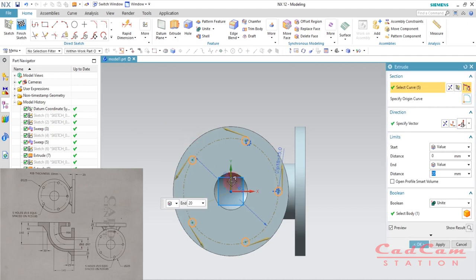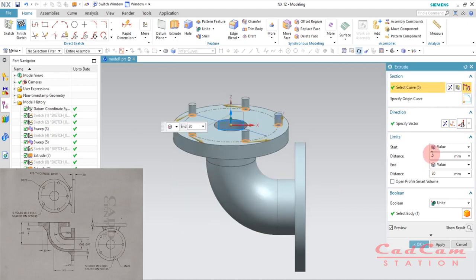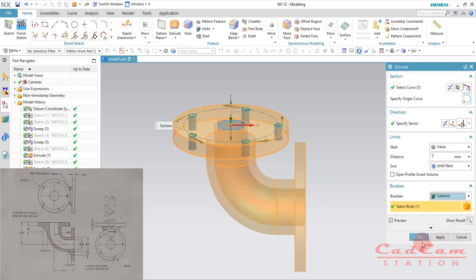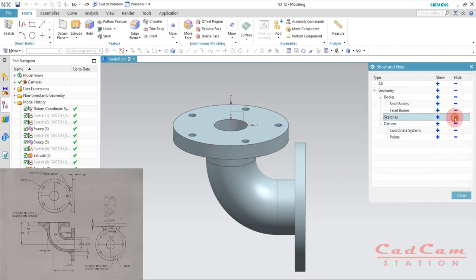Hit X on your keyboard to extrude, change the direction, and under End Condition select Until Next. Under the Boolean operation select Subtract and click OK. Hit Ctrl+W to hide the sketches. That is how to use circular pattern sketch.